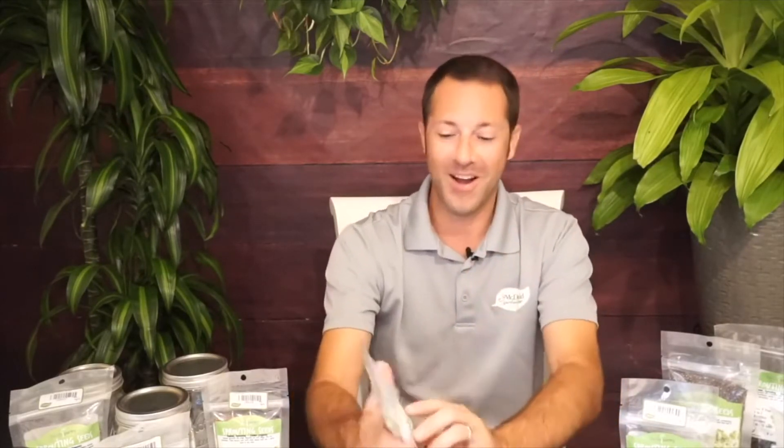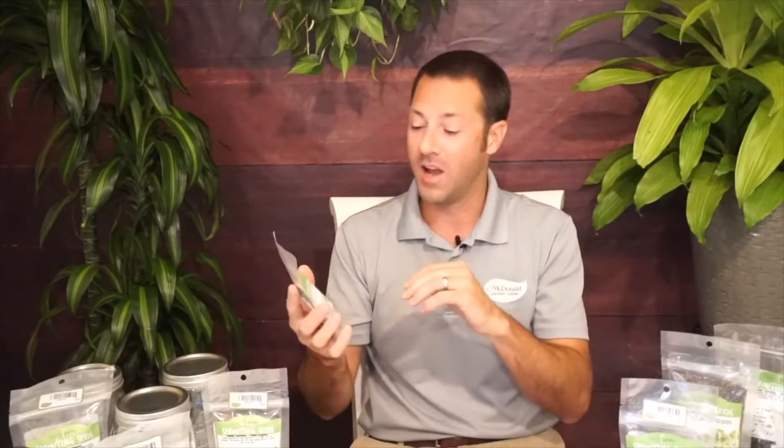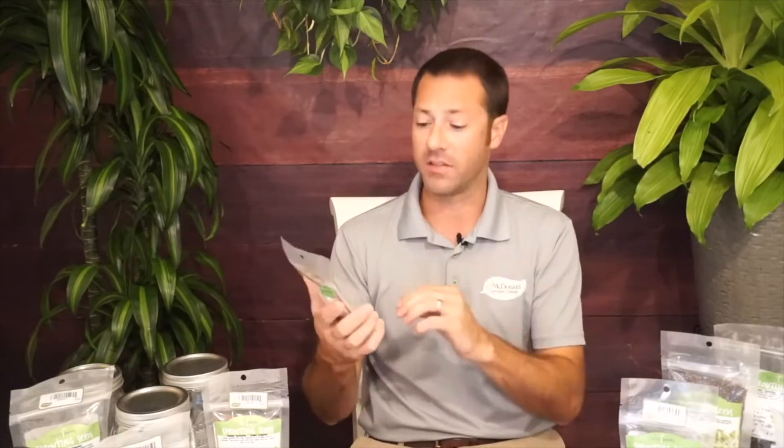First, let's talk about the seeds. We carry these seeds from Handy Pantry — or True Leaf Market. You can look them up online or come in if you're in our neck of the woods to save on shipping. These are USDA organic, certified organic seeds, and they're also non-GMO. That means they haven't been genetically modified and haven't been treated with pesticides, insecticides, or fungicides. They're pure seeds.